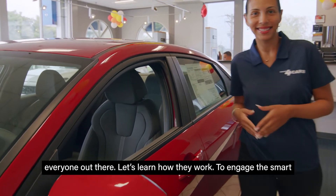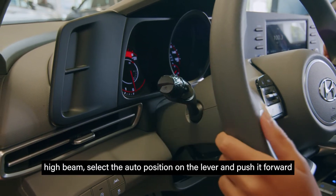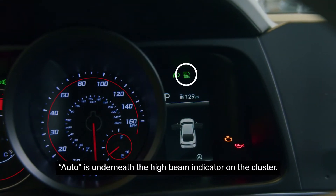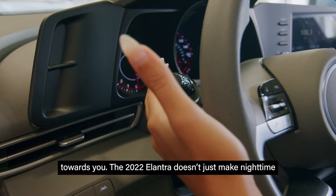Let's learn how they work. To engage the smart high beam, select the auto position on the lever and push it forward to turn on the high beams. You'll know it's working when the word auto is underneath the high beam indicator on the cluster. To disengage the high beams, all you have to do is pull the lever towards you.